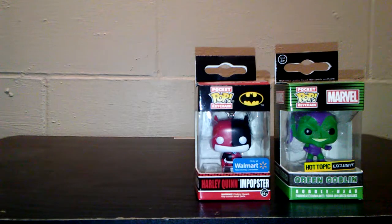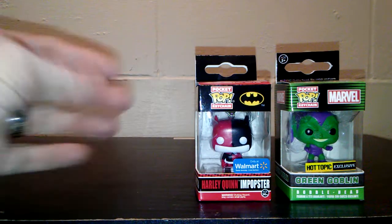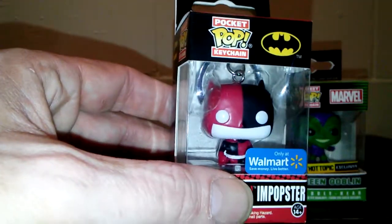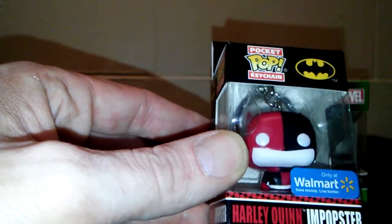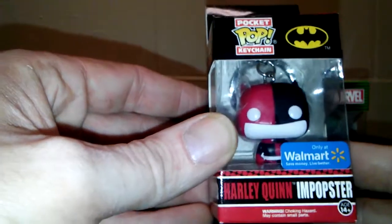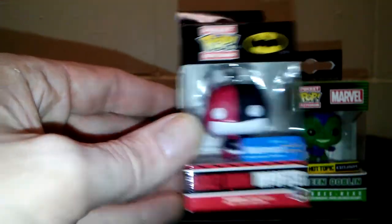These two I'm just going to have to review in the box. I've tried opening the boxes up and I do not want to take a chance of ripping them. Mainly because they're the Harley Quinn Popster, where she is impersonating Batman. If she was impersonating Batgirl, the little triangle where the nose is at would be up. That's how you're able to tell the difference. But it's basically the same as the Popster Funko that came out, but straight down.